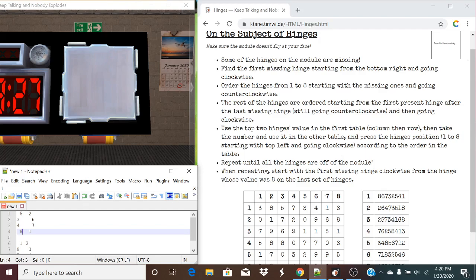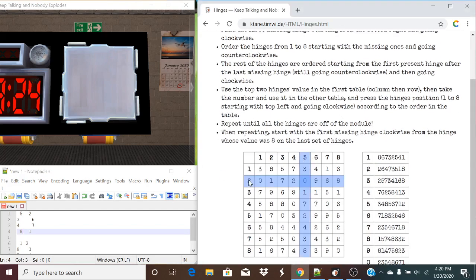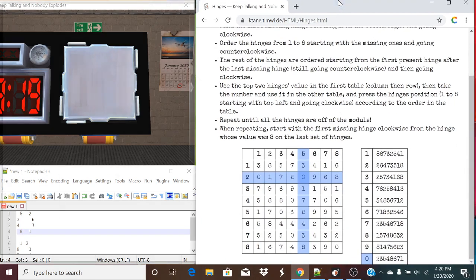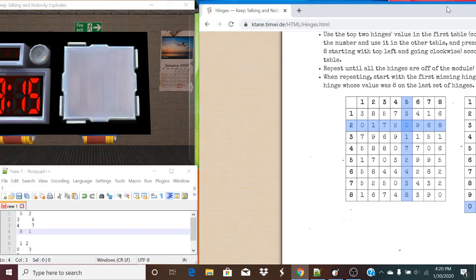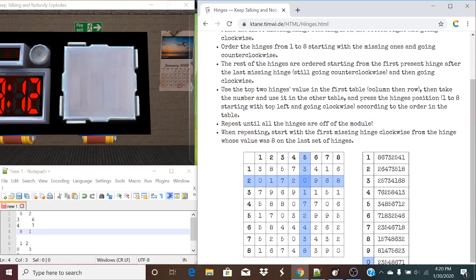So our top two values are five and two — that corresponds to list zero. It's going to be positions two, three. We have position three here. Five — no. Four — yes. Eight — no. Six — yes. Seven and a one. One of the hinges goes — happens to be that one. Now, like it says, start with the first missing hinge clockwise from the hinge whose value was eight. That value that was eight happens to be the first missing hinge, so that's going to be one instead.